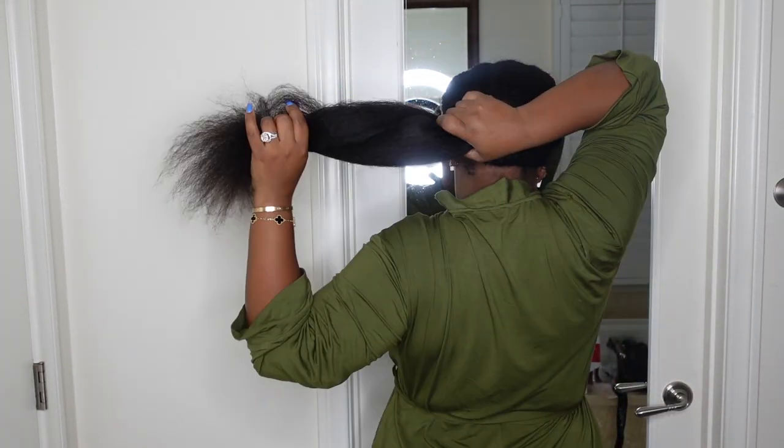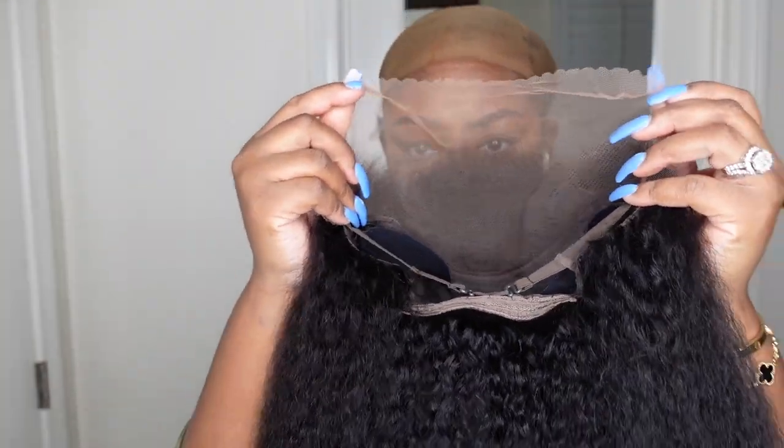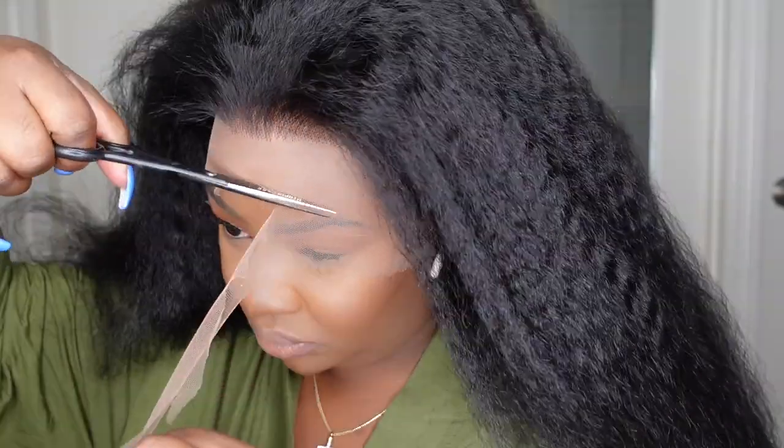Jumping right into it — this is the wig straight out of the box. She is beautiful! This is a 13 by 4 lace frontal wig in a kinky straight texture at 24 inches. Here's a look at the inside construction of the cap — there is so much volume, and they even included an adjustable elastic band for a little bit more comfort and security.